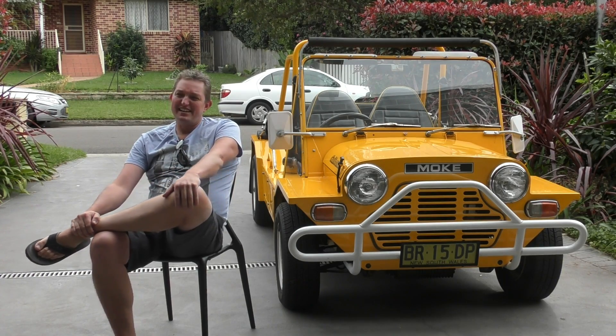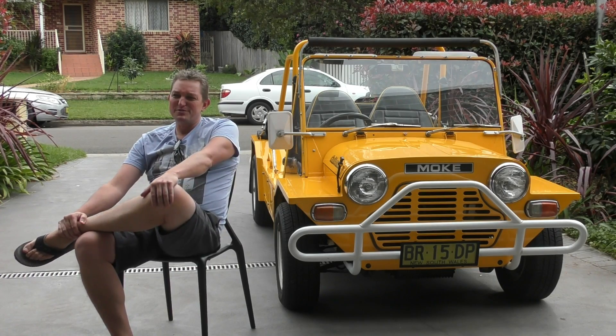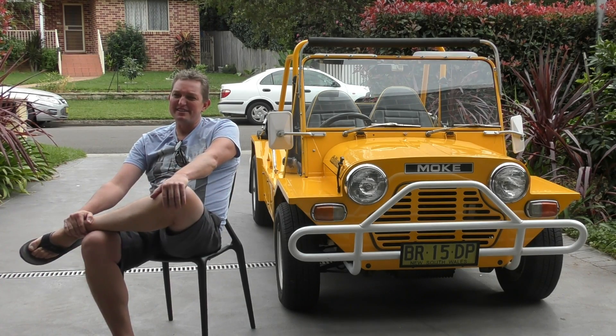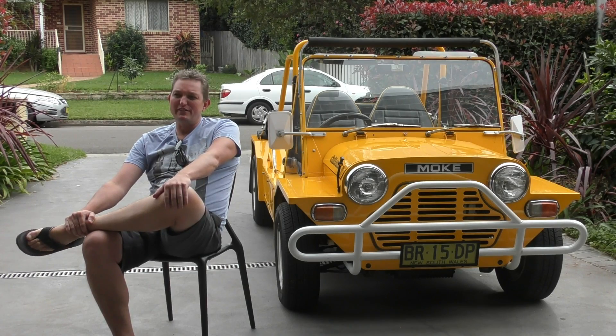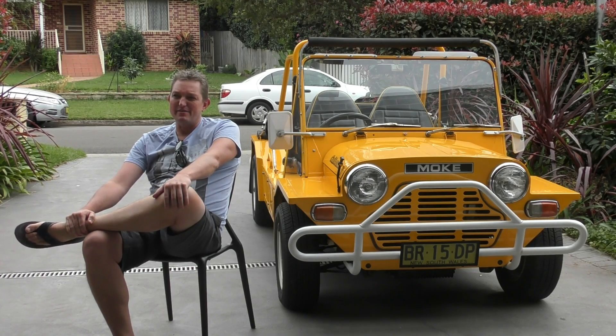I think the three-car garage — it's pretty hard to restrict to three. But the Moke's the first one in there and that's my daily drive. The second one would be something fairly fast. And the third one would be something I could take off road. I think between those three you'd have a car of choice every day when you woke up.